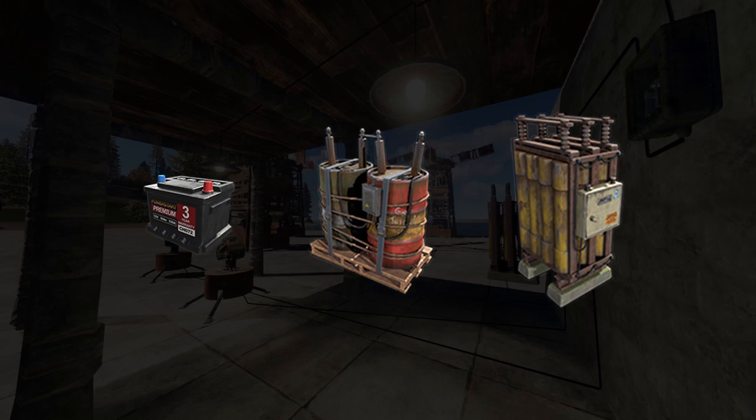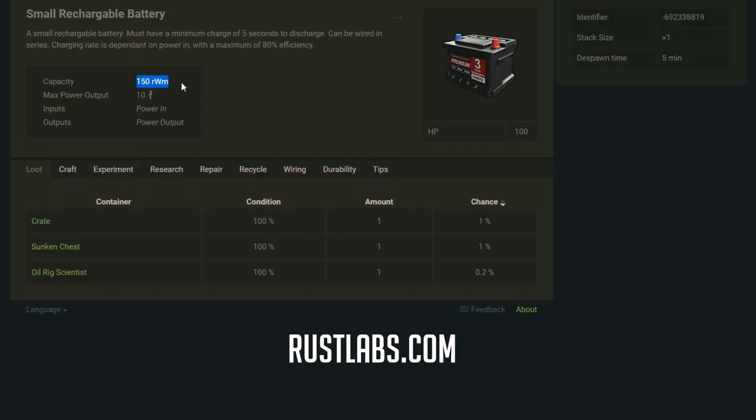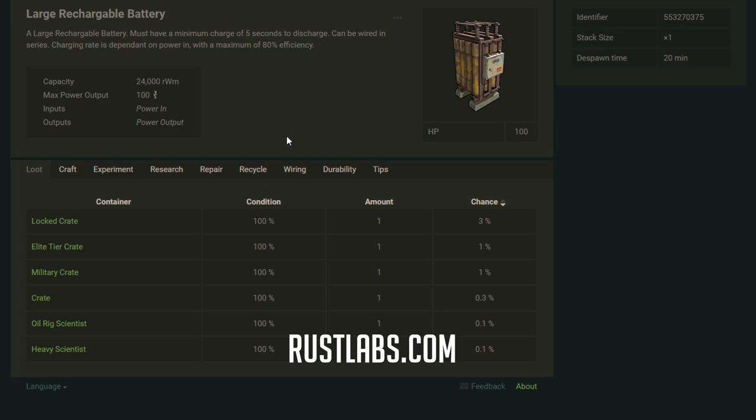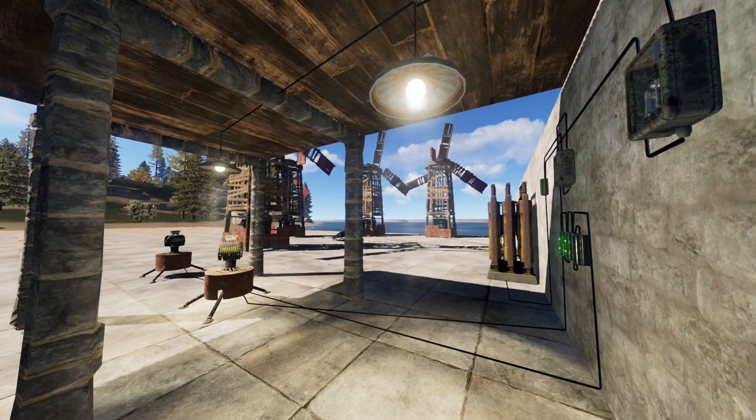There are three types of batteries in Rust and the only difference is the amount of storage they have and the amount of power they can send out. The small battery can store less power and can output less power. The medium battery is in the same order, and the large battery is the best one — it can store the most and push out the most. I'd recommend the website rustlabs.com — it's a Rust wiki where you can see all information about particular items. If you're a solo or a duo, you might not want a modular system; a basic setup with a small or medium battery might be enough. In my case, we're always going to be using the large battery.